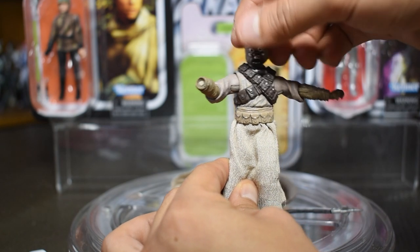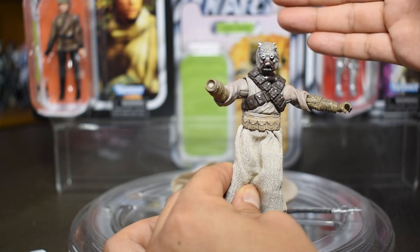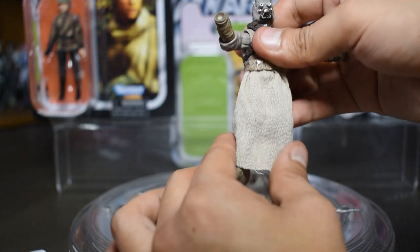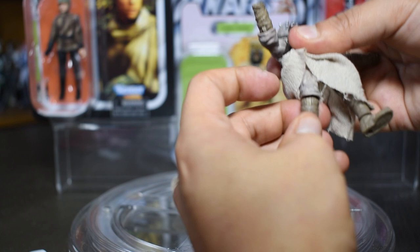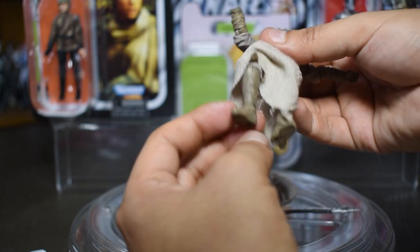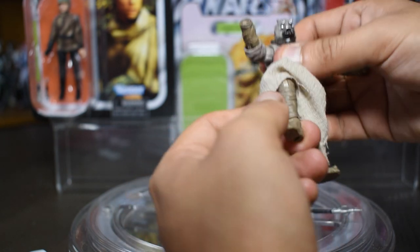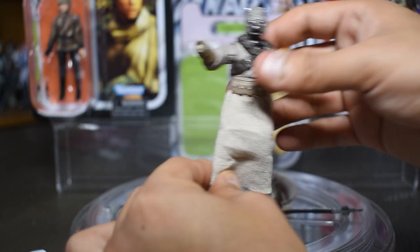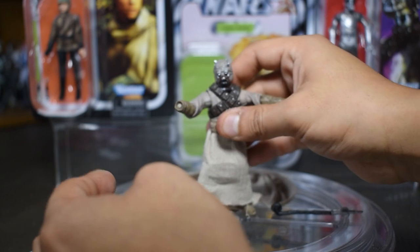The head, when I spun it, almost popped right off — it was stiff as concrete. Really not going to get much articulation out of this guy, and I'm not going to try to force it. We do have knee joints and ankle joints, but without the rocker ankles, that doesn't really give us a lot of motion. So he's just going to stand here and look pretty great.